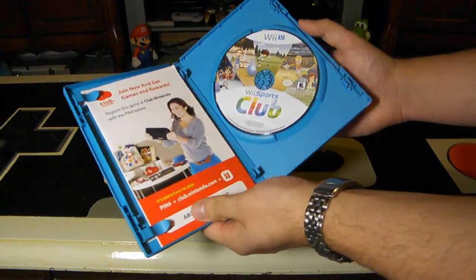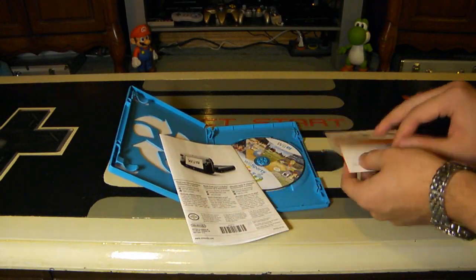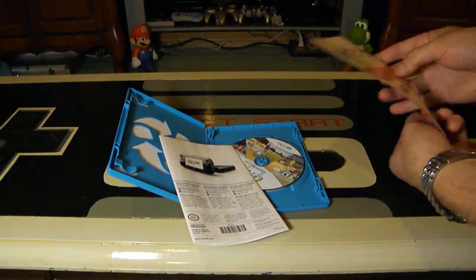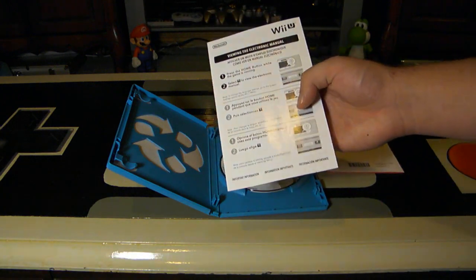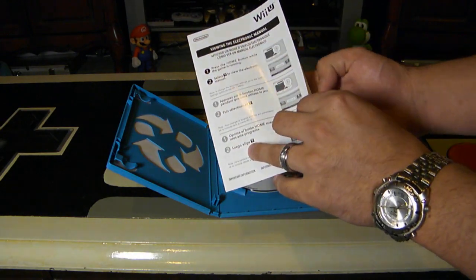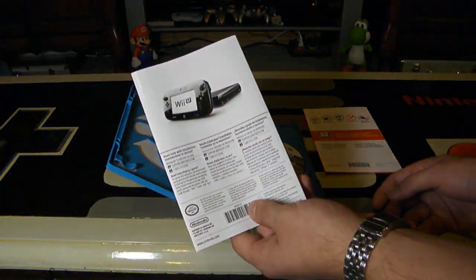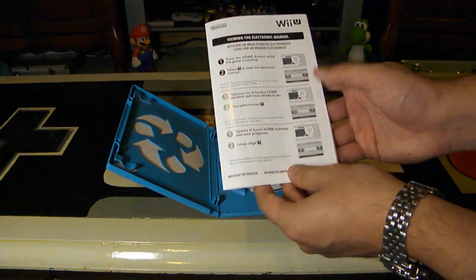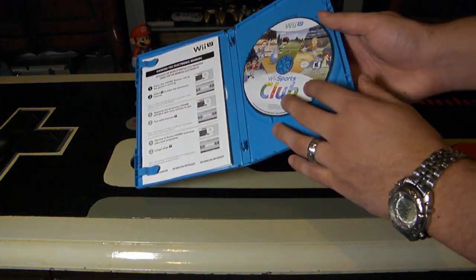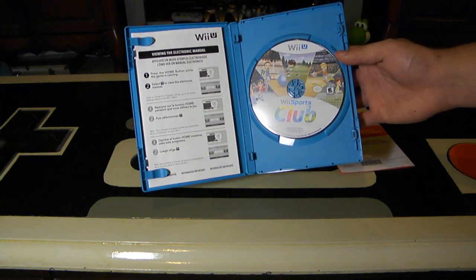When you open this up, there's usually not a lot inside. You do have that Club Nintendo reward — a small pamphlet with a code on the front to redeem for points on the Club Nintendo website. Make sure you do that because the Club Nintendo year started July 1st and goes till the end of June next year. And viewing the electronic manual — they don't even give us a manual. It's not very hard to give us a manual for Wii Sports. Please don't do away entirely with instruction manuals, Nintendo. That's a little disappointing, especially from a collecting standpoint.